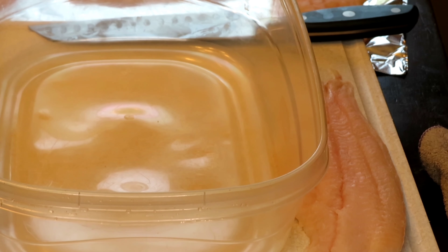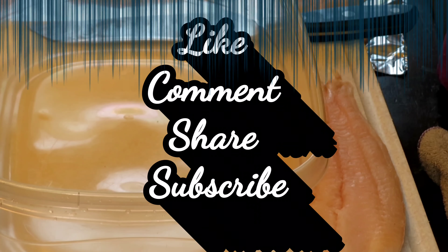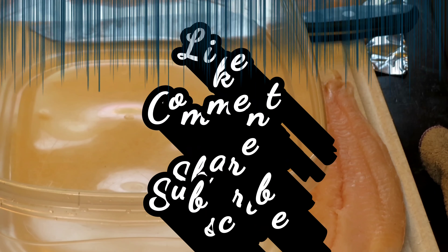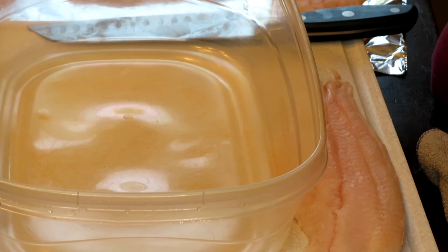I want to welcome all of my new subscribers. Welcome, we thank you for joining us. You are now part of the G-Squad. To all my old heads that have come back, we thank you so much for continuing to show the channel some love and support. For all of you who have not, hit that subscribe button — I don't know what you're waiting for because this channel is sha-popping. Okay, so we've got all the housekeeping out of the way.